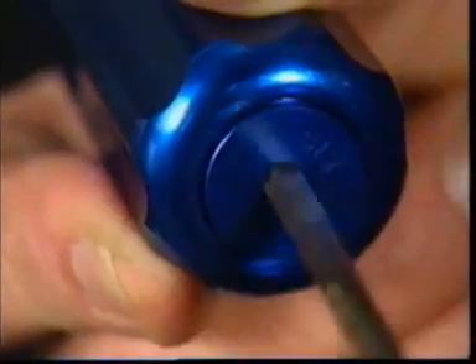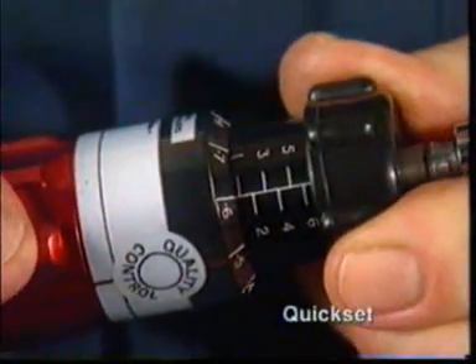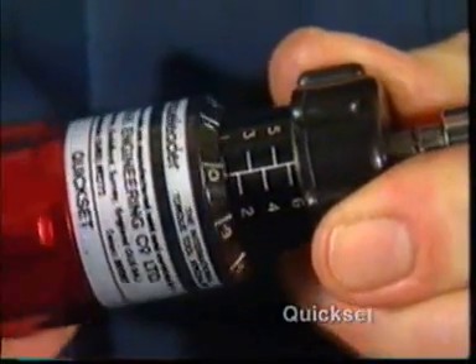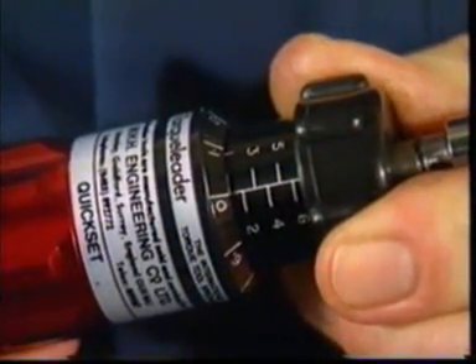Again, the setting mechanism is protected by a dust cap to prevent unauthorized adjustment. With the Kwikset version of the torque-limiting screwdriver, however, the operator is able to set the required torque value by adjusting the micrometer calibrated scale.